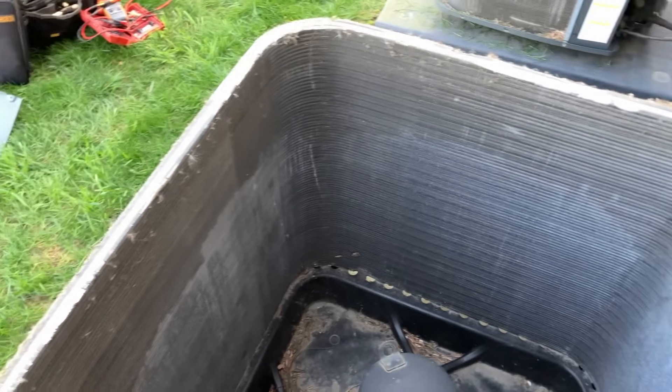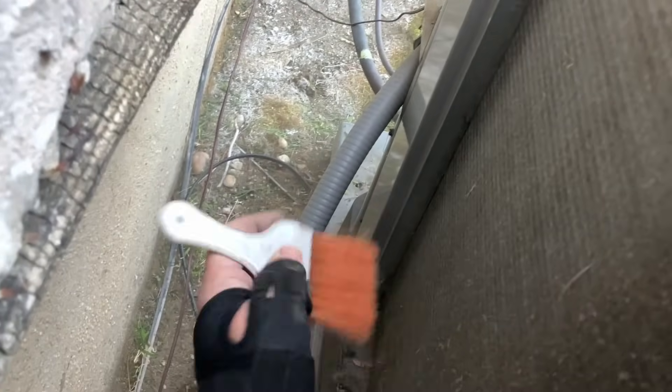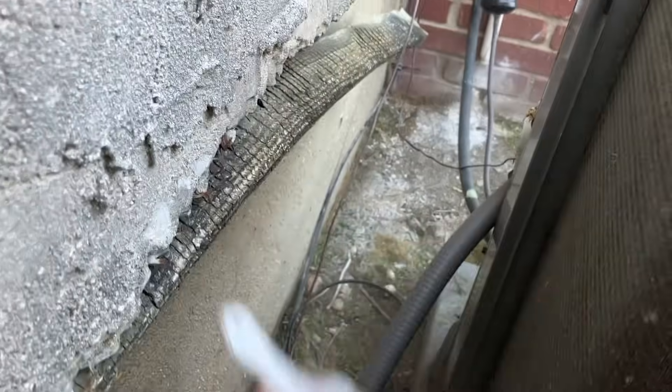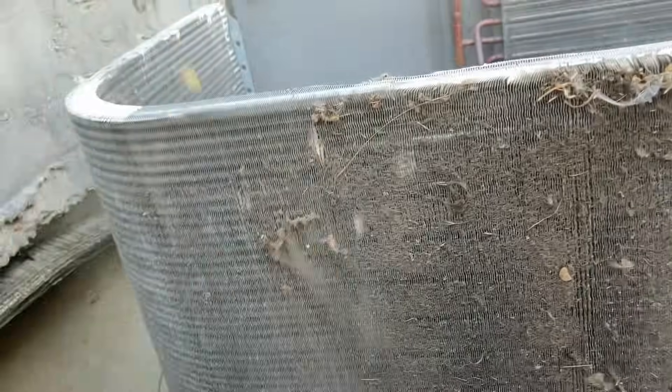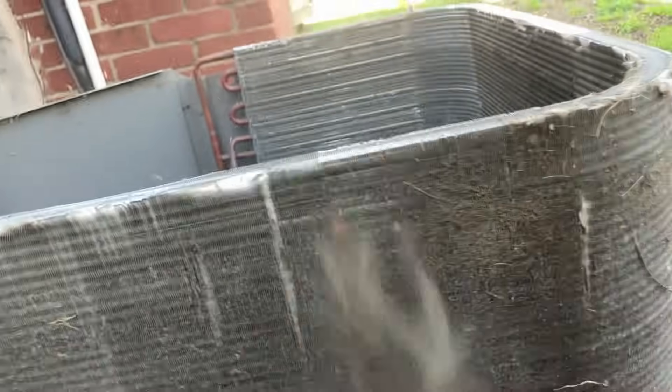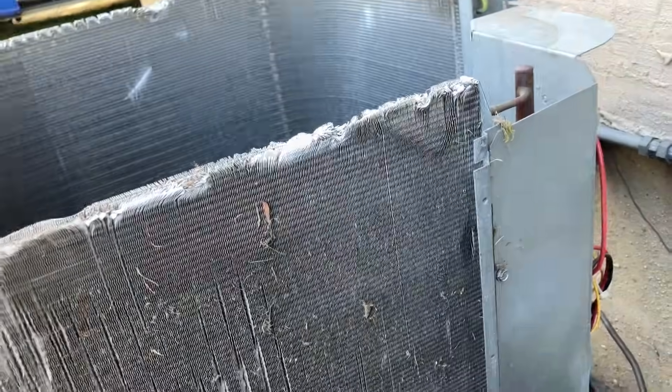Both outdoor units are disassembled — the side shroud assemblies and the condenser fan motors are off. I'm using a nylon brush and brushing off all the dirt and debris from the outdoor coils, straight down to the bottom, then kicking it over and scooping it into my bucket. A lot of sand and dust. A little extra time here is well worth it.